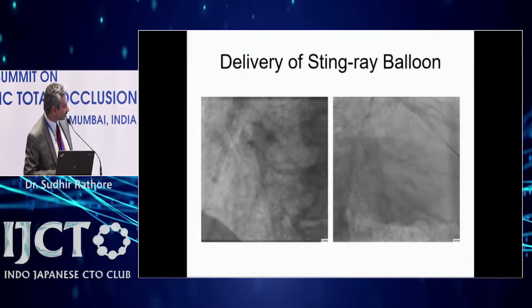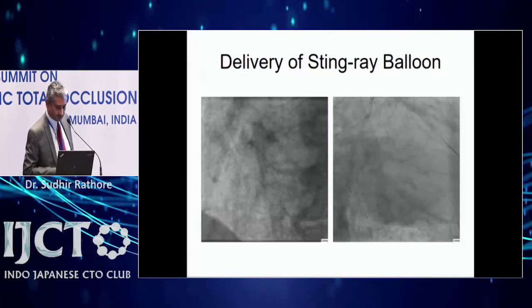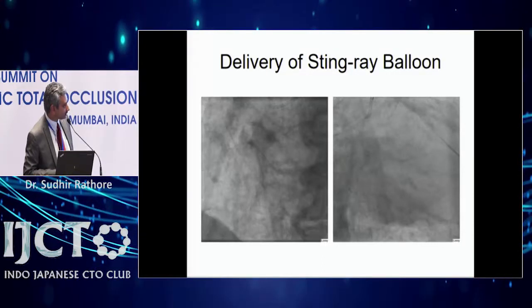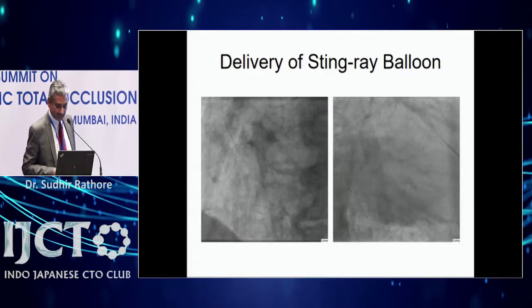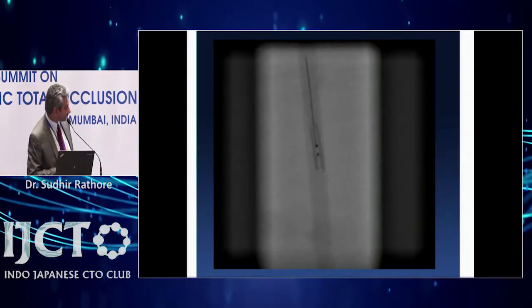You can see the Stingray balloon here with two dots. In one view the balloon looks flat-on; in another it looks like a line. You have to find the view where it is end-on. Here you can see the situation — if you see the angiogram with the flat balloon, you can't puncture because you don't know whether the true lumen is anterior or posterior.